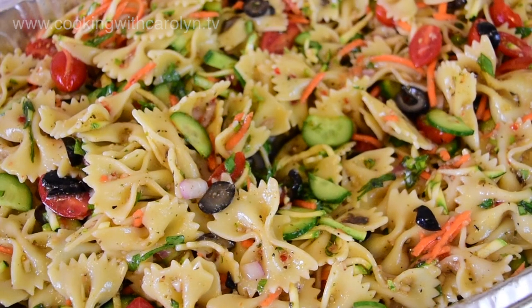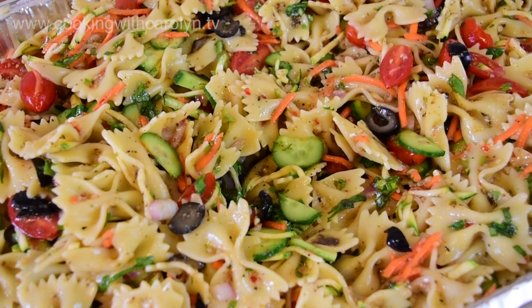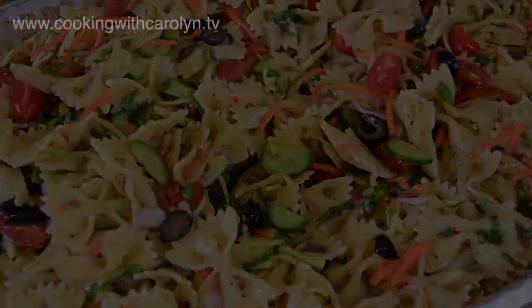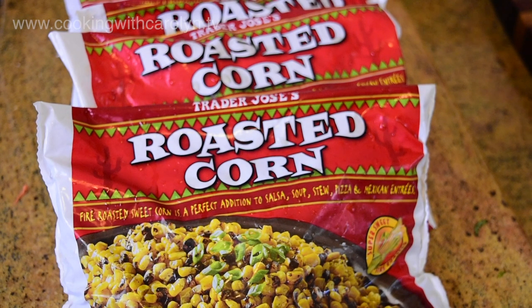On the side I did make another smaller pasta salad that had no cucumbers and no olives. There won't be any meat in either of the salads because they were serving other things on the menu that contained meat, and we also had vegetarians who were going to be present. So now we're going to move on to the roasted corn salad that she asked me to make.